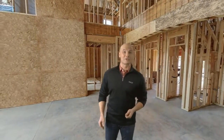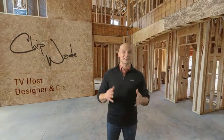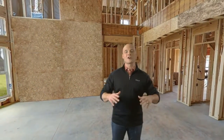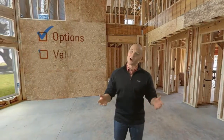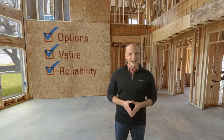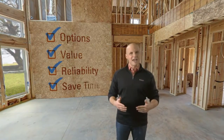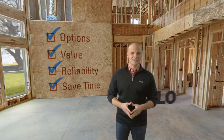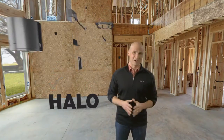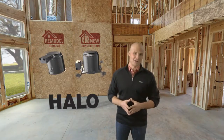When a homeowner considers their wish list for a new or remodeled home, chances are recessed lighting will be near the top. And with so many choices on the market today, the challenge is to recommend a fixture that gives the homeowners all the trim and lamp options they desire, along with the value and reliability they expect. Halo has made all of that possible with their latest designs for both new construction and remodeling jobs.